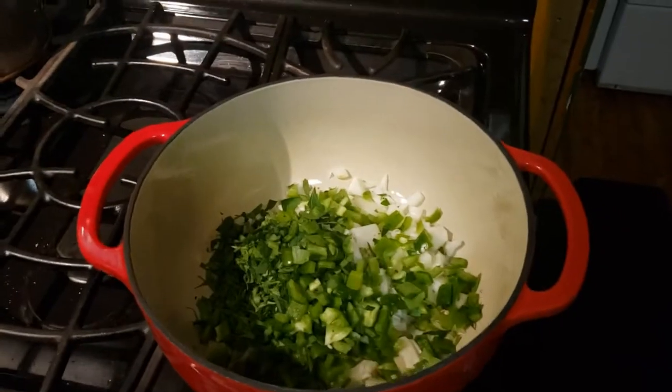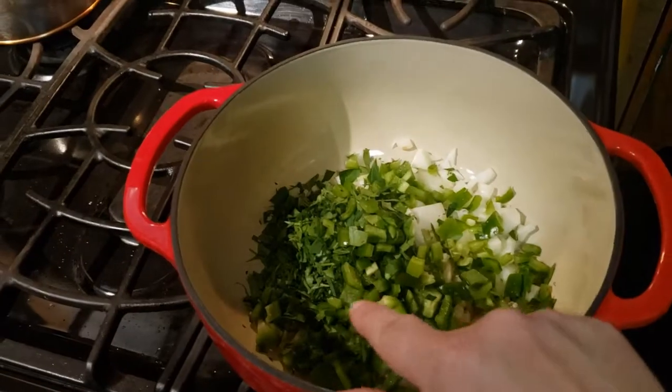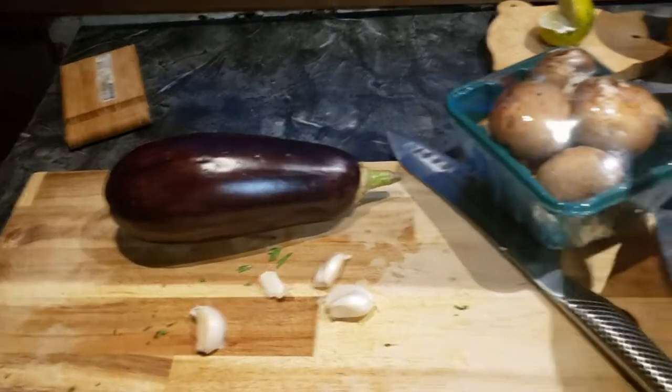I went ahead and chopped up the bell pepper, onion, and a little bit of the parsley. I'm going to get that sautéing in some olive oil, and then I'm going to add the eggplant, garlic, and mushroom and sauté all that up together.